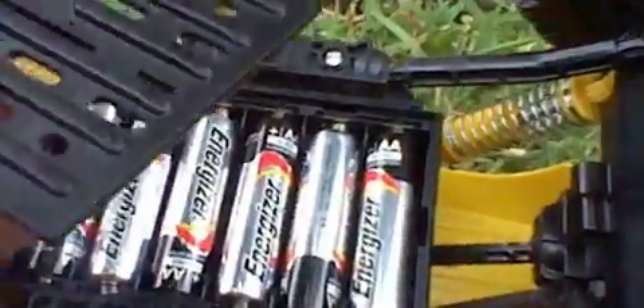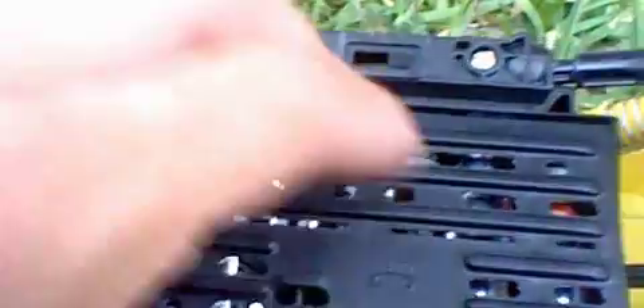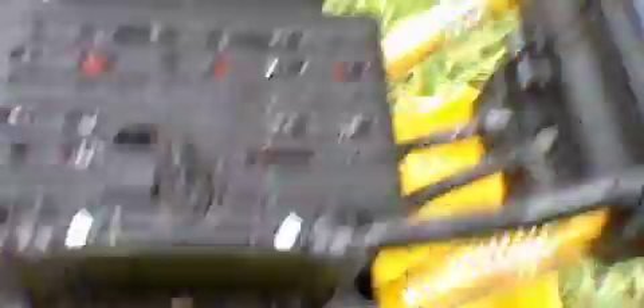If we put the battery cover back on, it goes in rather easily. You just put it in, line up the two little prongs with the two little receptacle holes on the underside of the chassis, then close this little latch here and it locks right up.